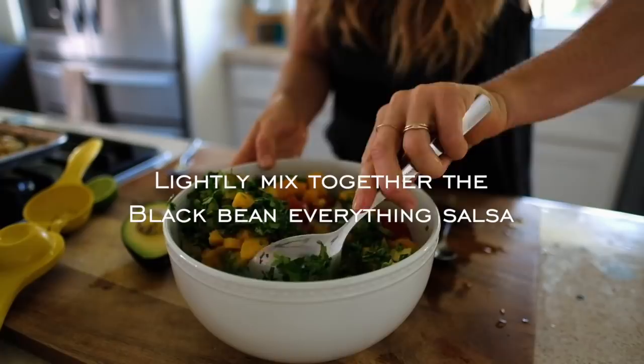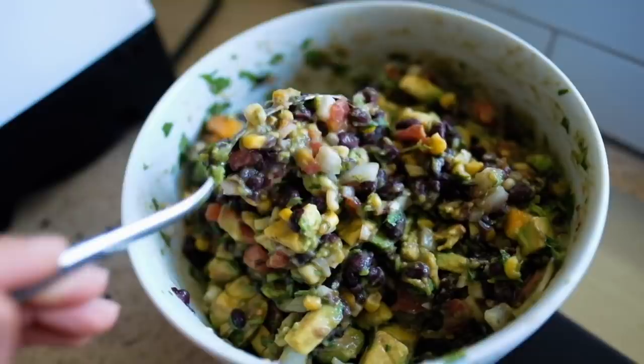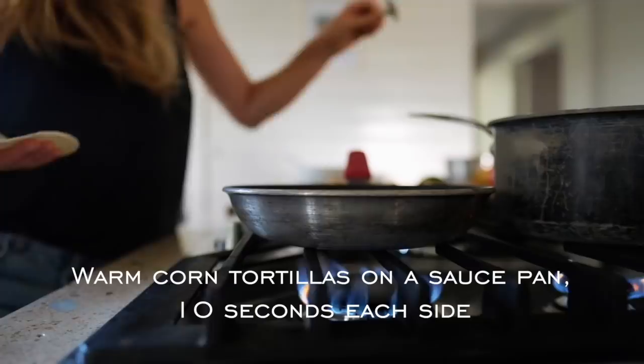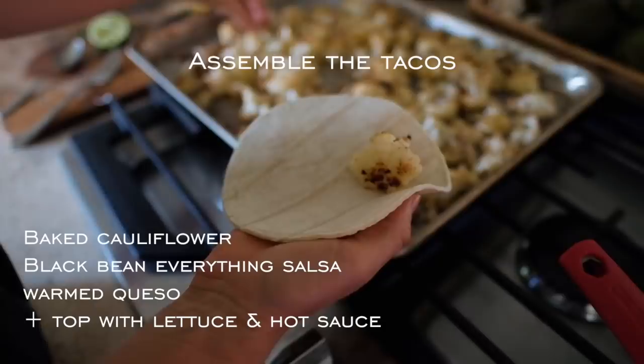Lightly mix together the black bean everything salsa and warm up your corn tortillas. Simply turn on a small saucepan on low heat with one tortilla at a time, flipping over 10 seconds on each side. Assemble the warm tortillas by layering baked cauliflower, some black bean everything salsa, and warm queso. Then add diced lettuce and optional hot sauce, and bam, you're done.